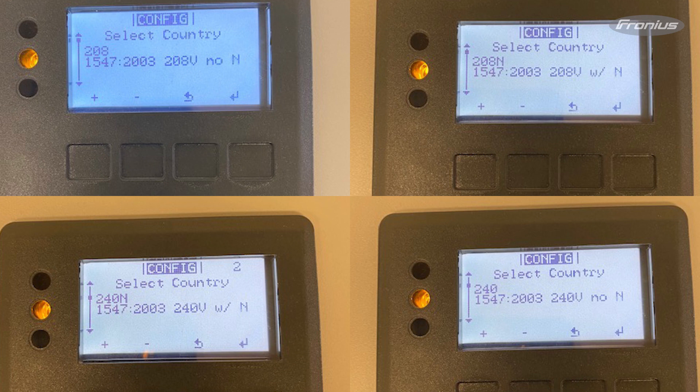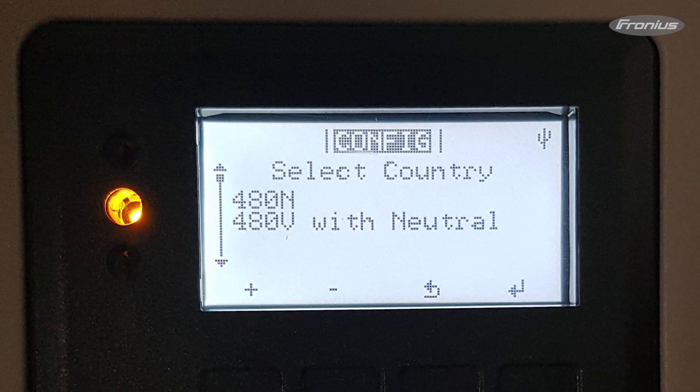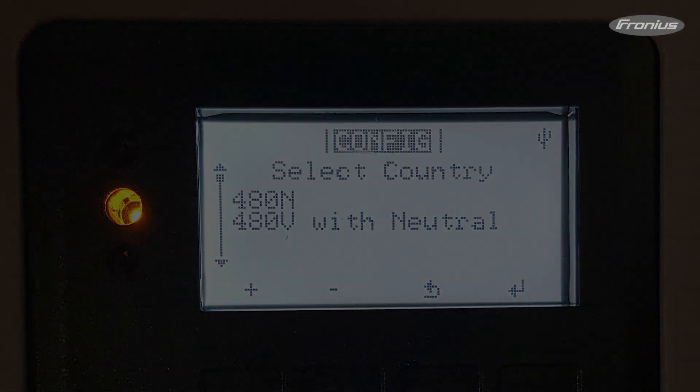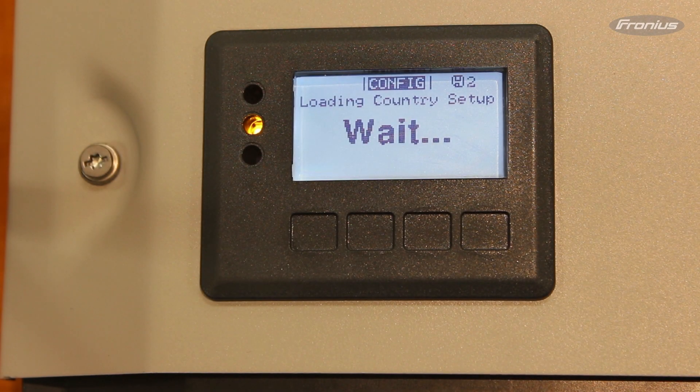For single-phase systems, the Canadian options are 208V no neutral, 208V with neutral, 240V with neutral, and 240V no neutral. For 3-phase systems, the Canadian option is 480V with neutral. In this example, I chose 240V no neutral. Now the inverter will sync and apply the grid type chosen.